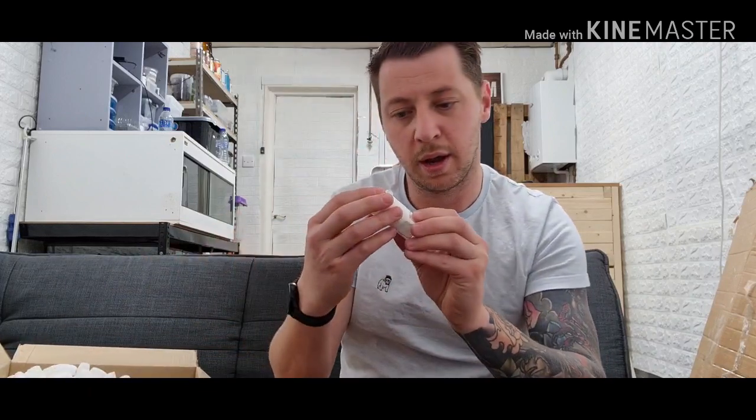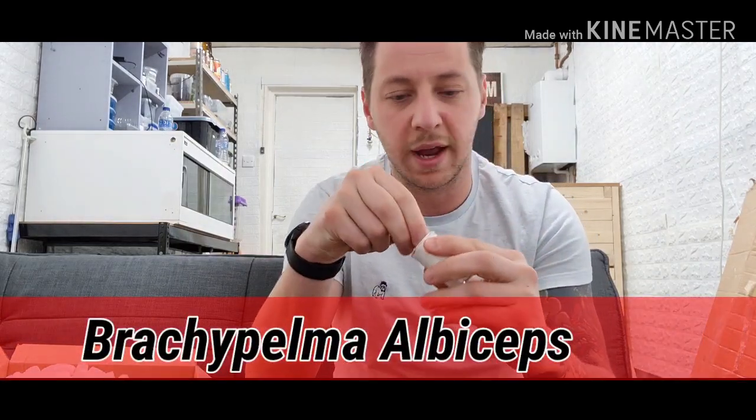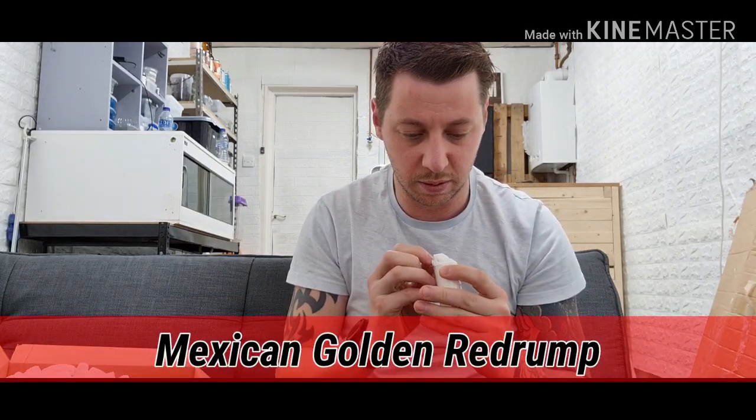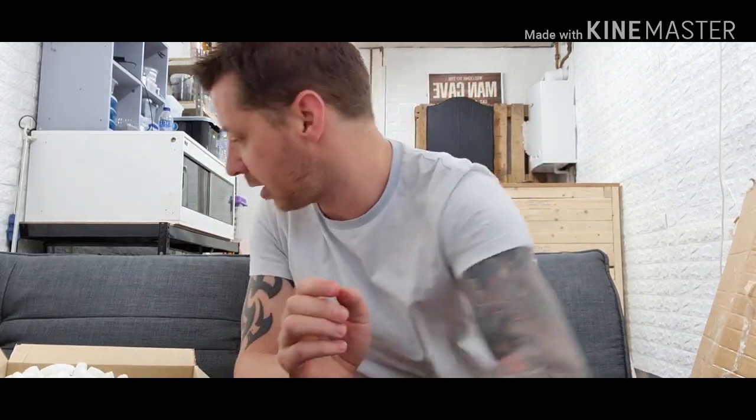I've also got a Brachypelma albiceps, and anyone who knows me knows that I like the Brachypelma genus. I will show you it, but it's literally about to come out if I show you it. So we'll leave that — we'll rehouse that one in a second, or there'll be a separate video for that one.